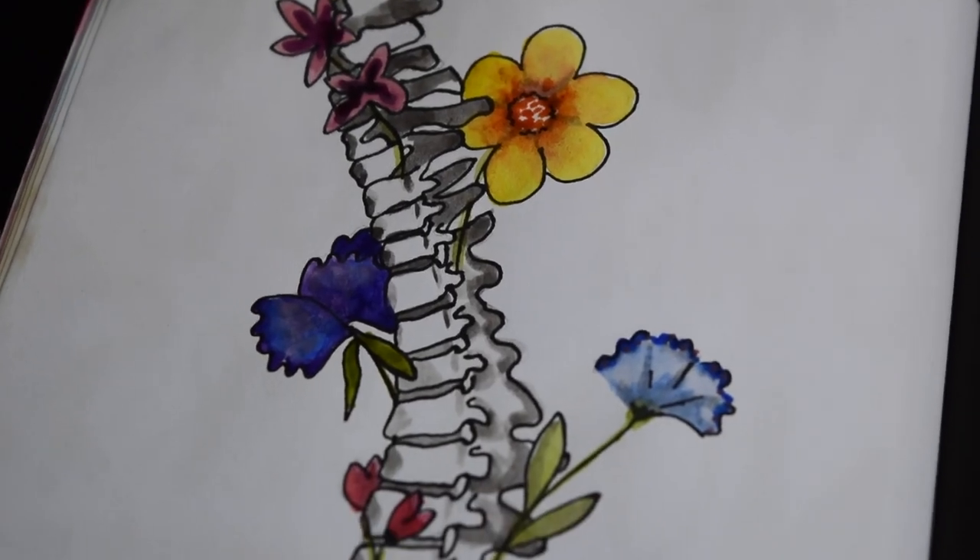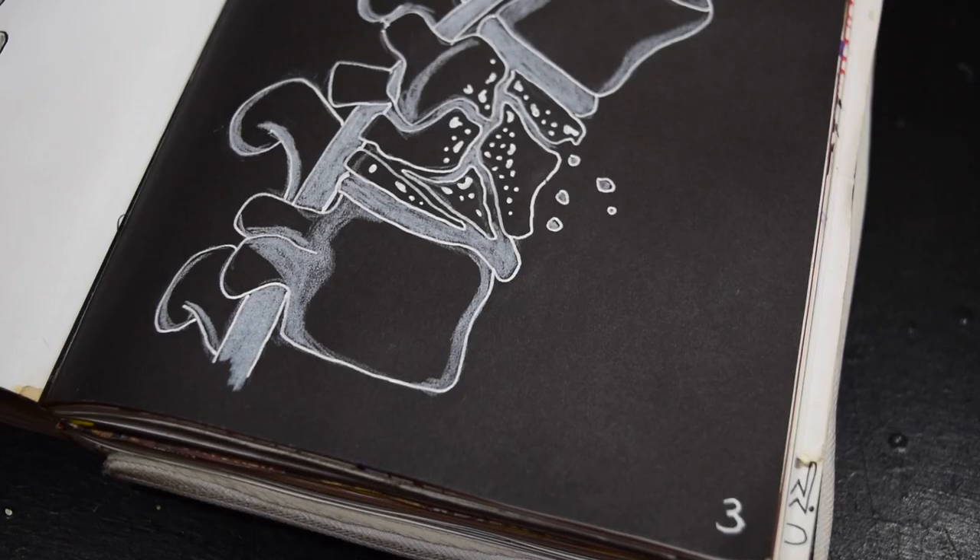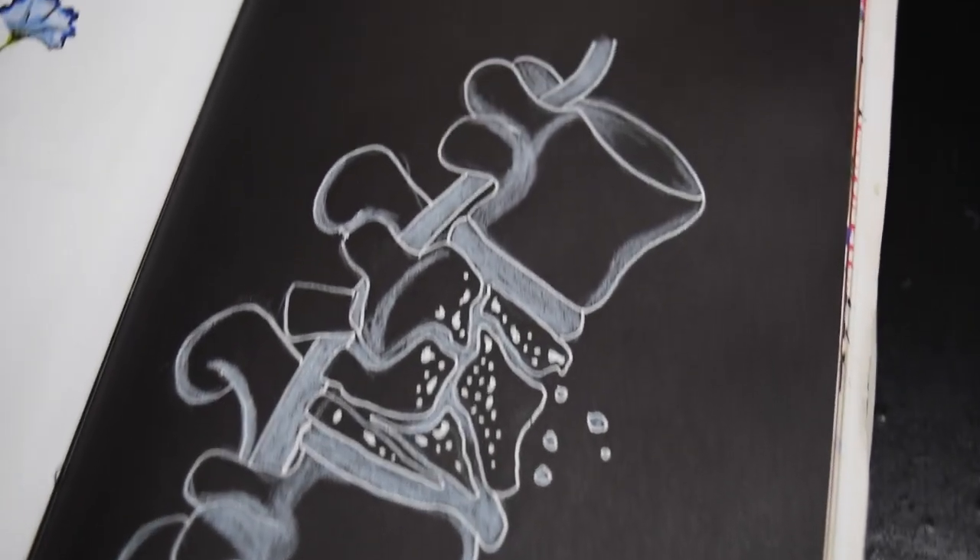Well there you go, that is this week's video. I hope you enjoyed it — I really really enjoyed that. I love just sitting and drawing sometimes, just being creative and having a bit of time to myself and a bit of quiet. Just a bit of drawing. Beautiful. Anyway, I'll see you next week. Bye!